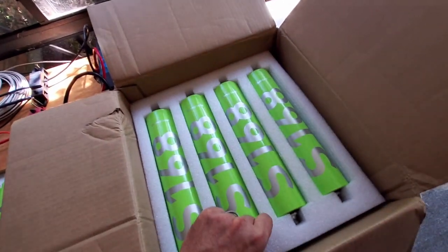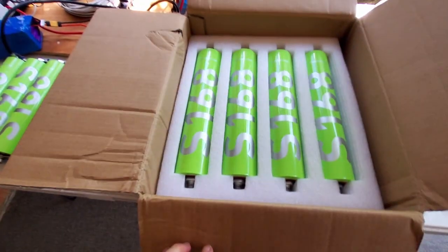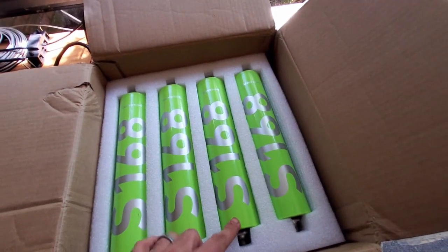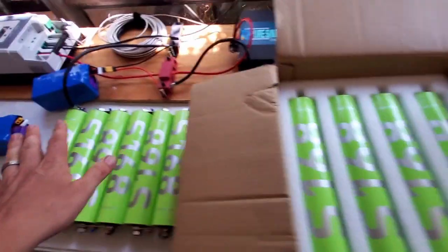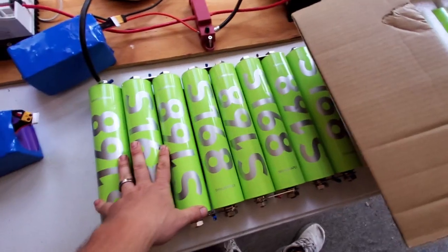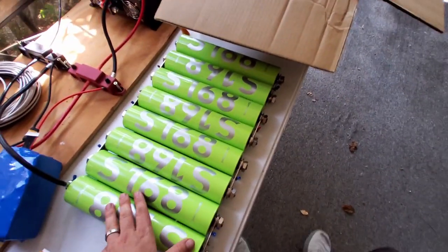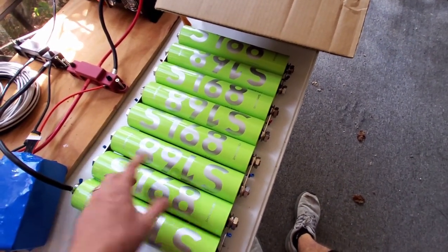This is just another fake unboxing, but I've already strung them together in parallel and balanced them. The first time I did that on these cells, I strung them together in parallel and let them just balance — I didn't apply a balance charge to them.